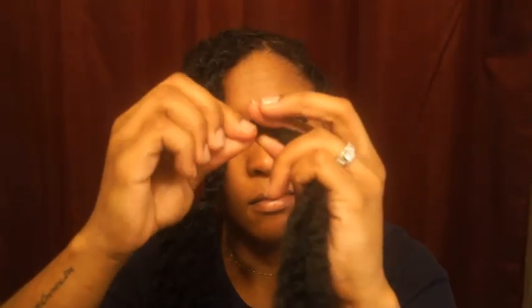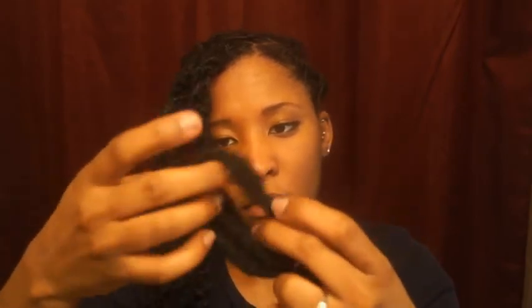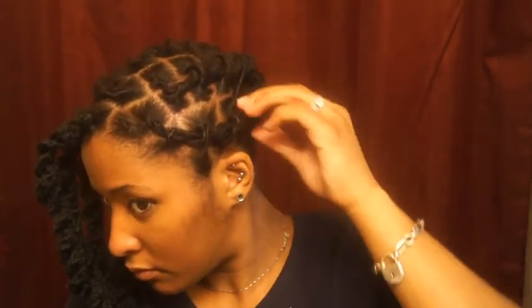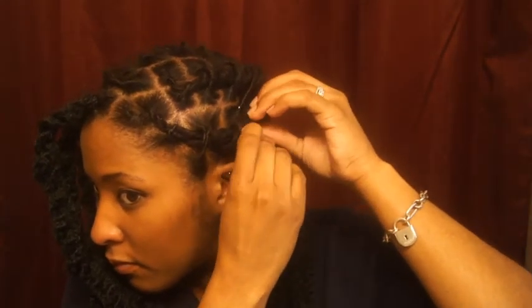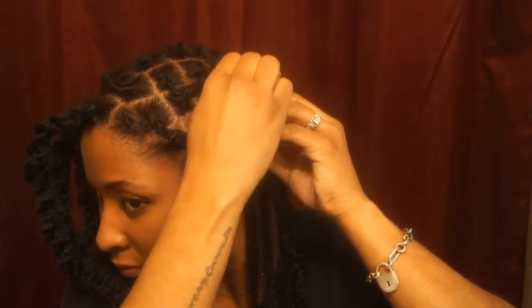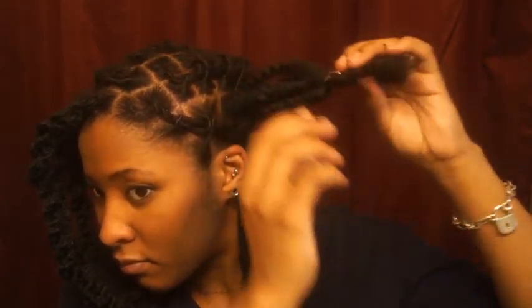Then put it through the interlocking tool. You want to use the interlocking tool to stick underneath your locks. Make sure that the point of the interlocking tool goes underneath and not through the locks — otherwise you'll have a lot of pain and frustration trying to get them in and out. So just be mindful of that.